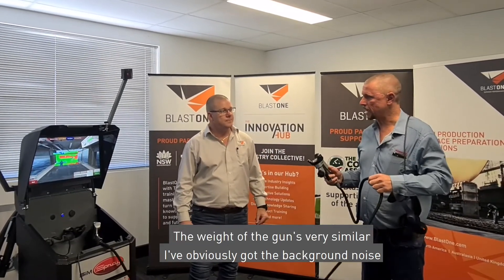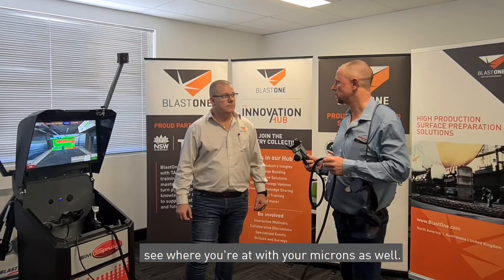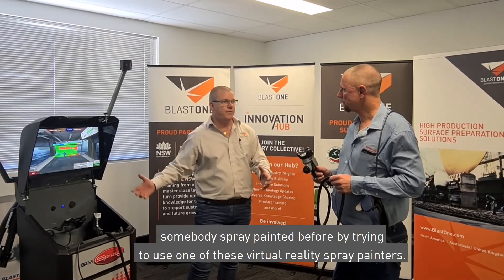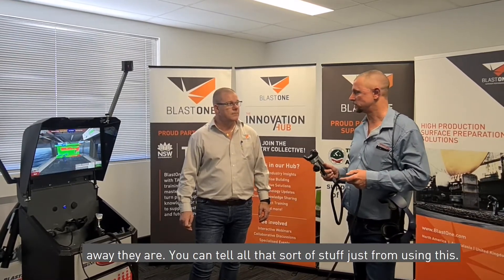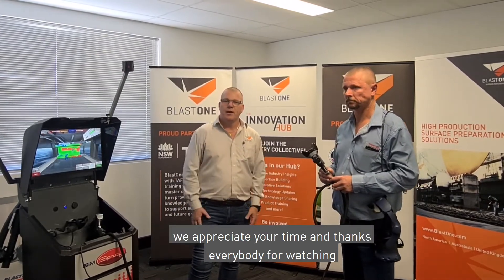How did you find that Paul? The weight of the gun is very similar, and you get the background noise of the spray application as well. You just don't have the pressure with the triggering on and off, but apart from that it's very realistic — you can see your orange peel, and on the coverage map you can see where you're at with your microns. You'd definitely be able to tell if somebody has spray painted before by the way they apply, whether they do their edges, how they paint the beam, what angle the gun is at, and how far away they are. Thanks again for joining us — please reach out to the BlastOne team for more information.